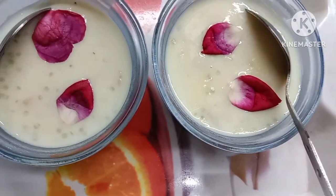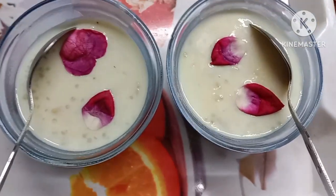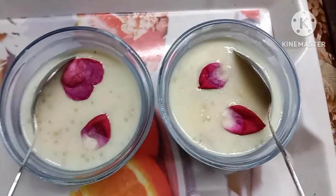I will try this recipe — let me know if you like it. Please like, comment, and share this recipe. If you like this video, please subscribe and like.